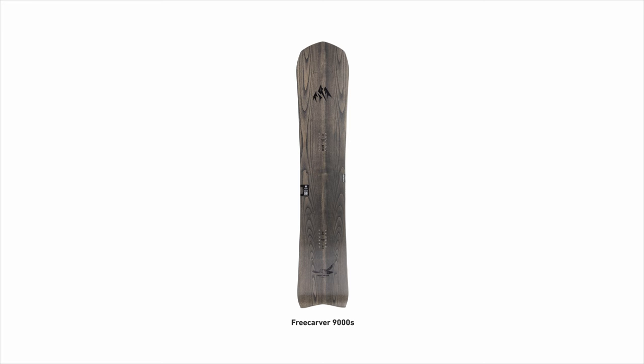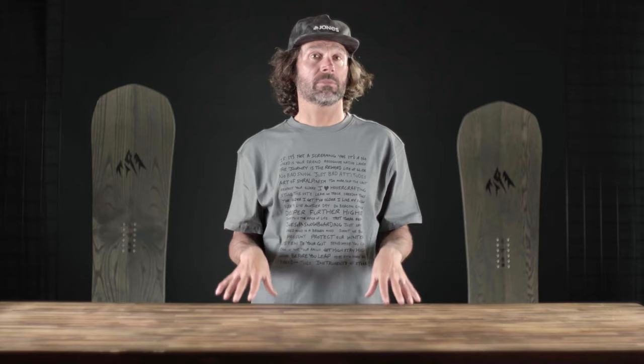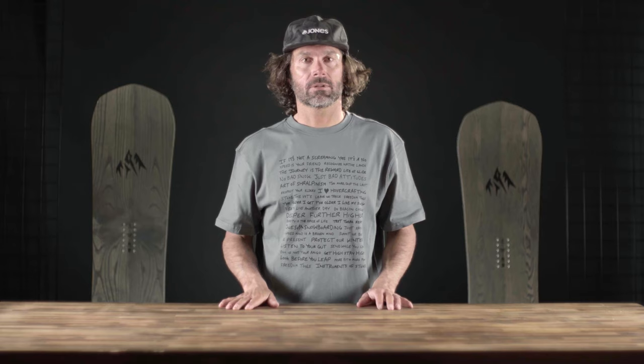It's not for everyone, but for those people that want a powerful, strong edge-hold board that just rails and sucks up chop incredibly well, the Free Carver is for you. There's actually a big difference between the 6000 and the 9000: the 9000 is all about big, fast, long turns, and the 6000 with the six-meter sidecut is all about tighter, rounder turns. Depending on what board you grab, your day is going to be totally different — one is just pinning it, and the other is just rounding out the best turns of your life.